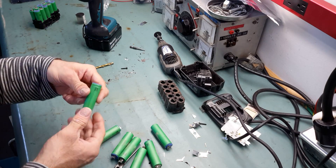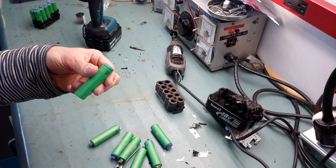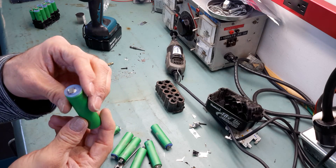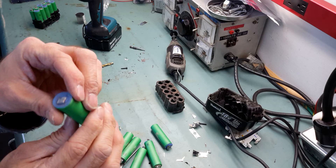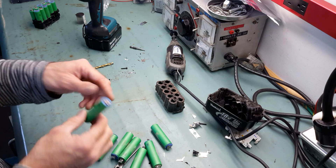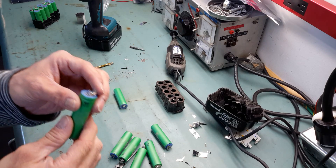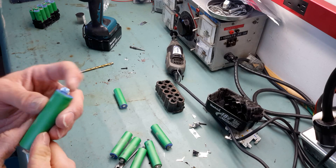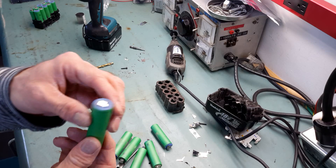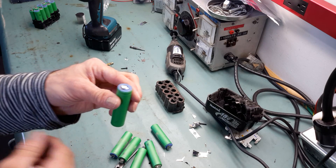That's all for the disassembly of the Makita battery pack. To be fair, it took me about seven minutes of work per pack. If you spend an afternoon on this, you can easily get about 200 cells — it's less work for cheap batteries. I hope you enjoyed this video. Thank you, bye bye.